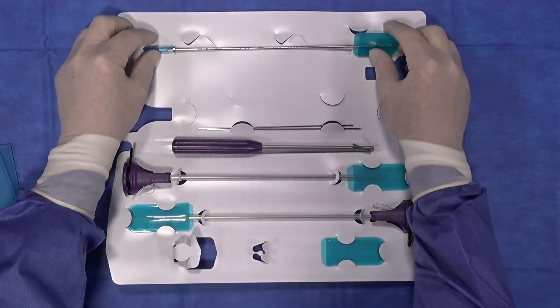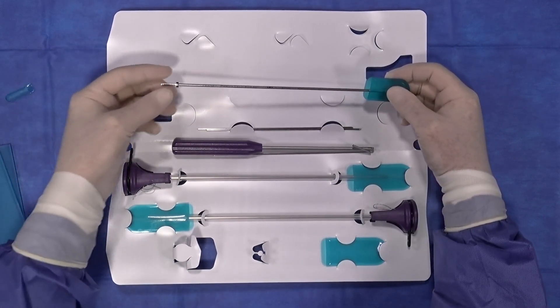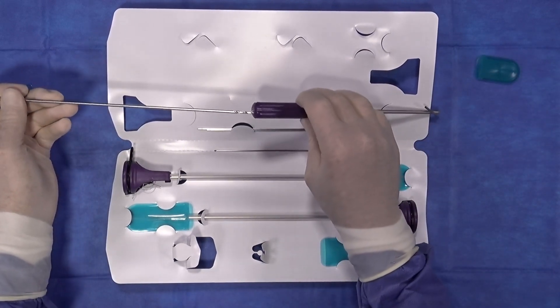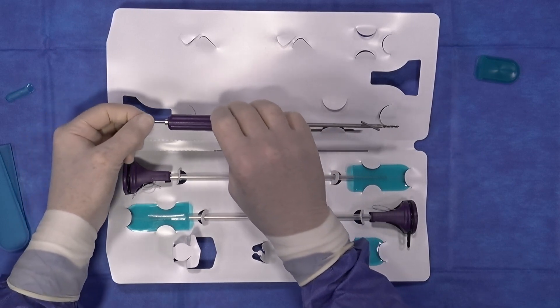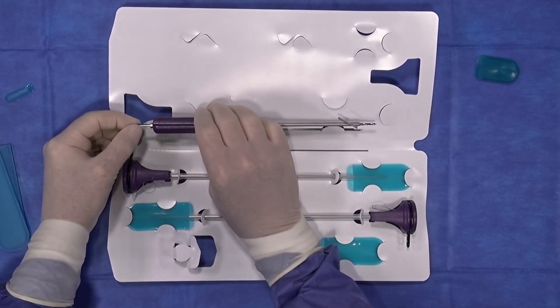The kit also comes with the necessary drill for the 3.0 knotless suture tack. This drill fits through the guide and has a positive stop so that you are drilling to the appropriate depth every time.